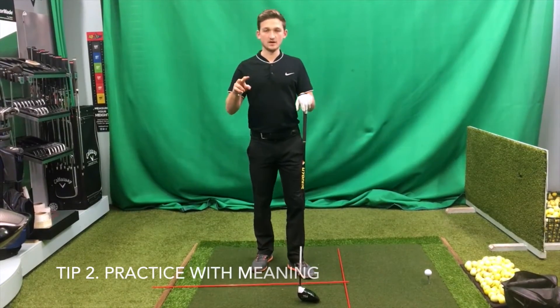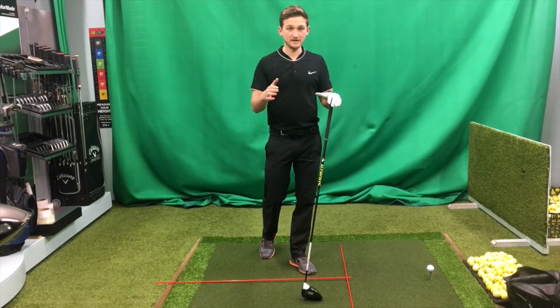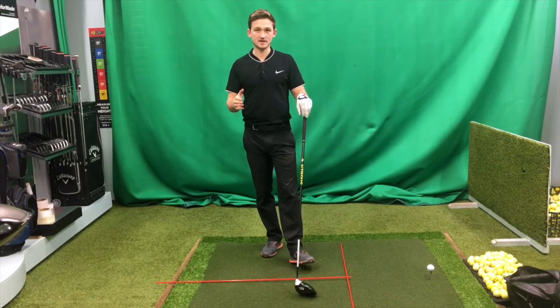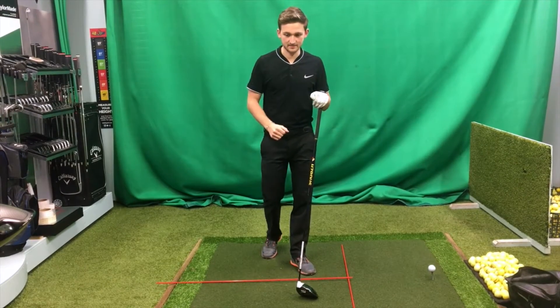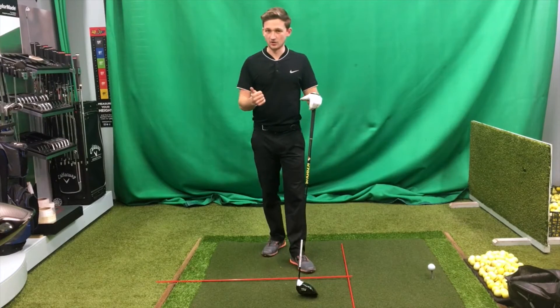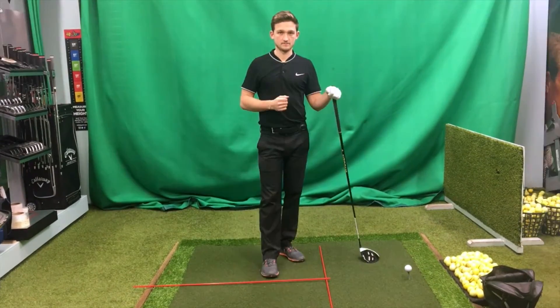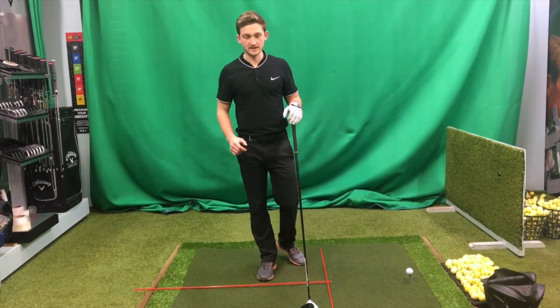Tip number two: let's practice with some meaning. We've all been there — we're down the driving range, we want our 59th ball out of our 60 balls, driving range syndrome sets in. The whole practice session is based on this last ball. We get a little bit tense, swing a little bit faster, and we know a bad shot is about to happen. So let's practice with some meaning.